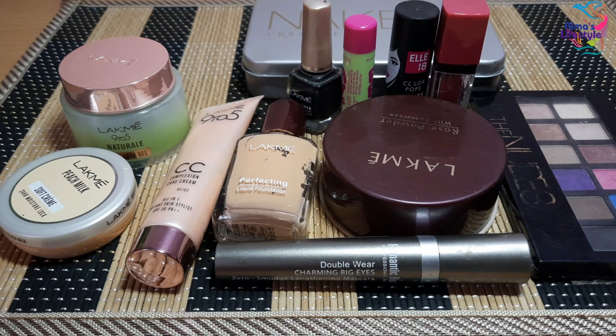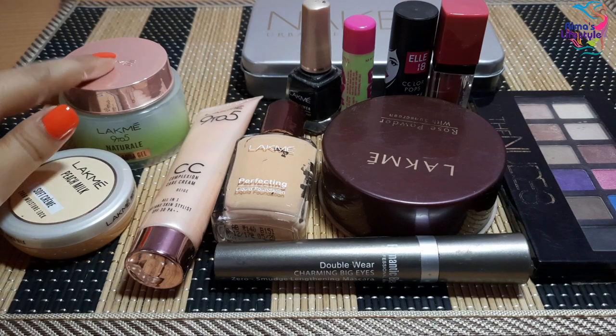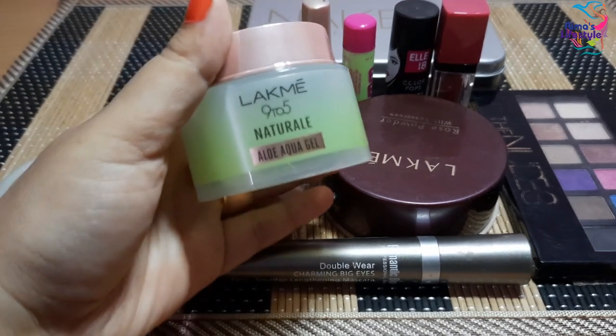Hello everyone, welcome back to my channel. Today I am going to share the beginner's makeup kit — the basic products you can get under 200 rupees. So if you are a beginner, this video will help you.